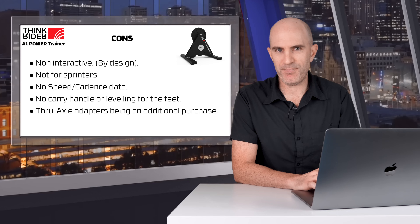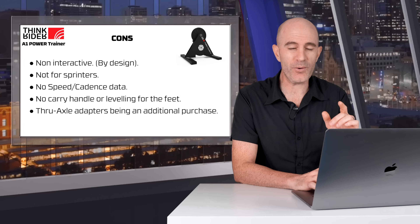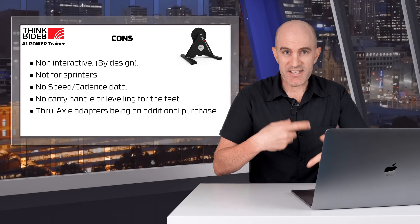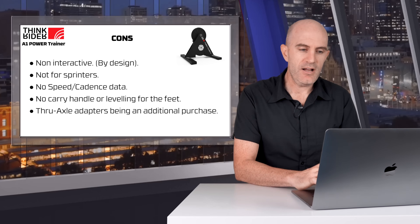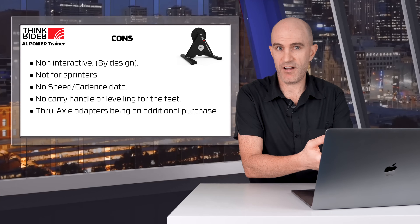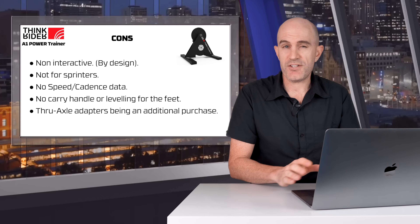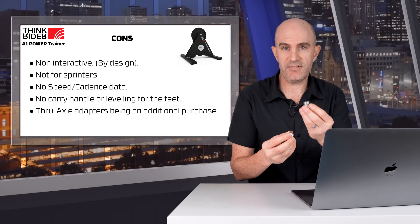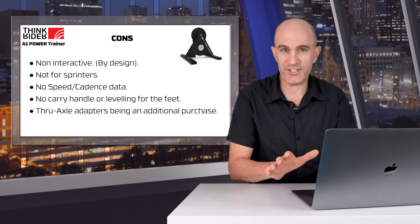On to the cons. It's non-interactive by design, so you need to understand it does not change resistance going up and down hills, and it doesn't hold a set point for ERG — I'll list that as a con even though it's on the spec sheet. This trainer is not for sprinters whatsoever: the unit spins out too fast with the internal gearing, and the belt slips if you're doing high-torque, low-flywheel-speed sprints. There's no speed or cadence data — speed is probably not too much of an issue if you're using interactive software giving you virtual speed and distance, but cadence would definitely be nice to have. There's no carry handle or leveling for the feet, and thru-axle adapters really should be included — they're probably 50 cents or less to manufacture, so they should be in the box for any trainer that supports thru-axle.